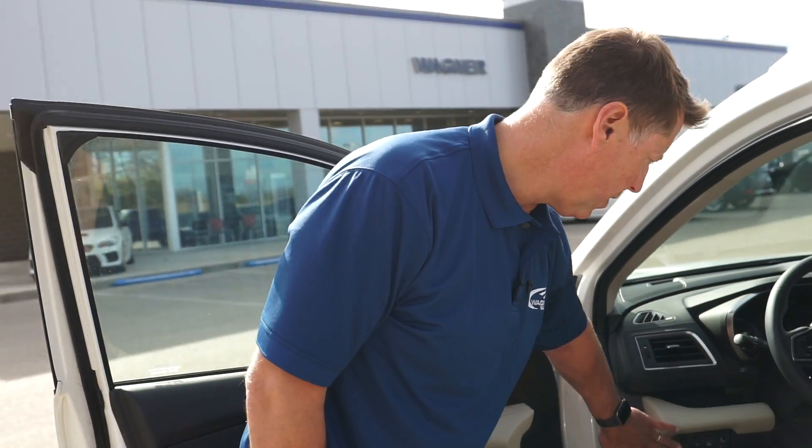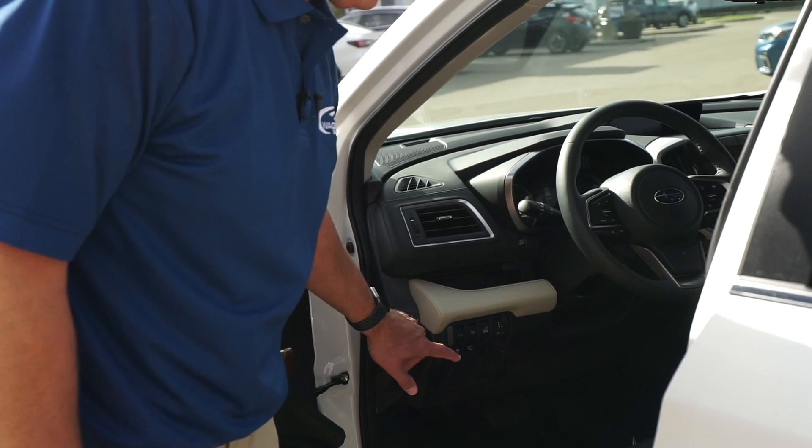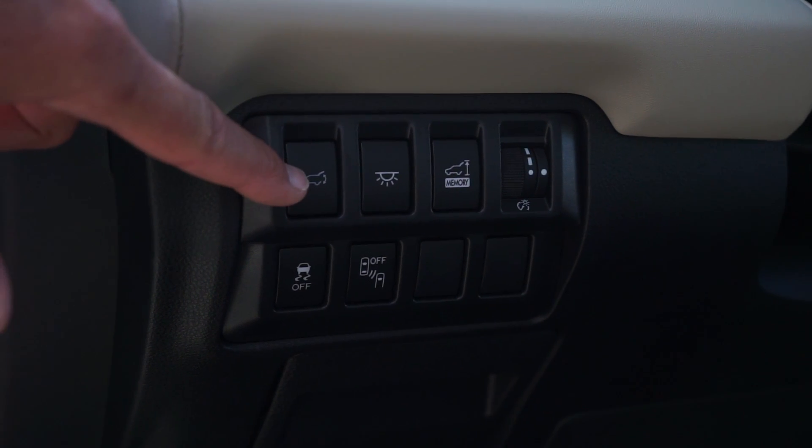Let's take a look at the 2021 Ascent interior controls. We've got a panel here with some controls for raising and lowering the rear hatch.